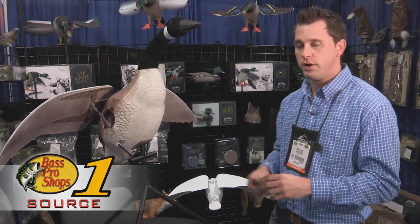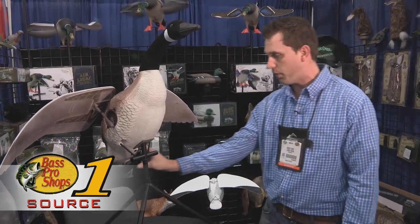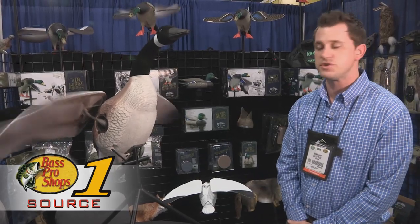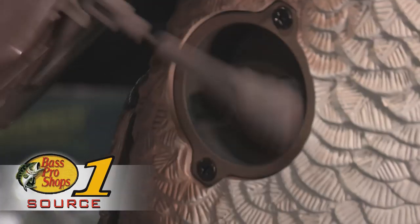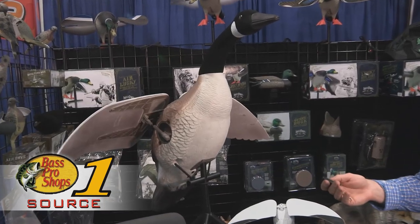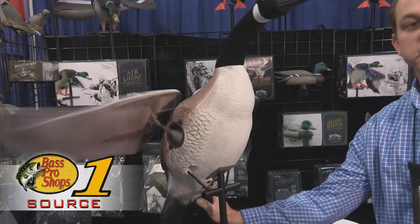With this decoy here, it is controlled by a remote. You simply press the button here and hit the remote. You can get up to nine hours of running time with this. It runs on a 12-volt battery. Very easy, very efficient to use in the field. It's a remote on and off, and it has a continuous button as well.